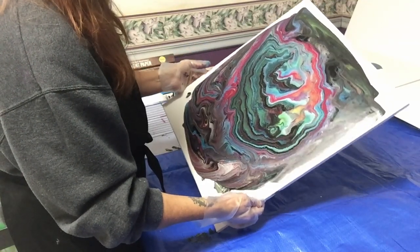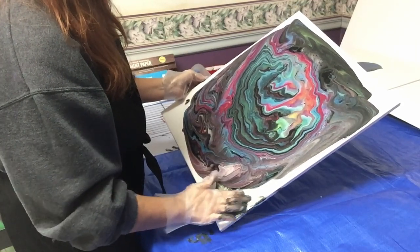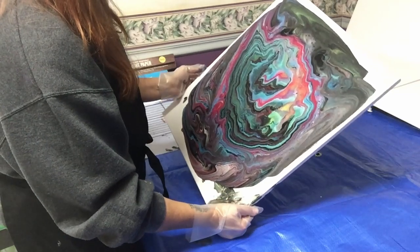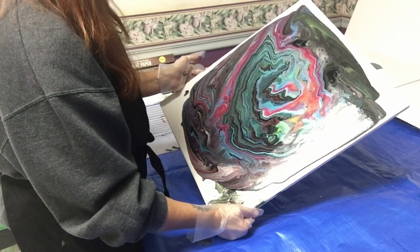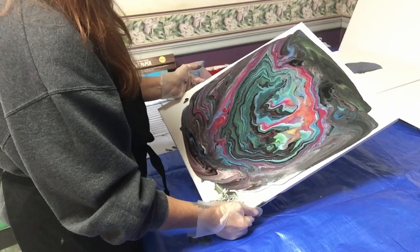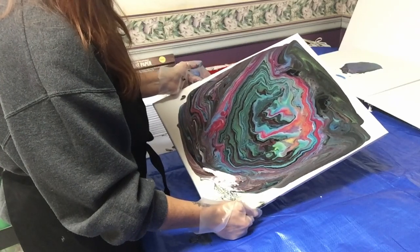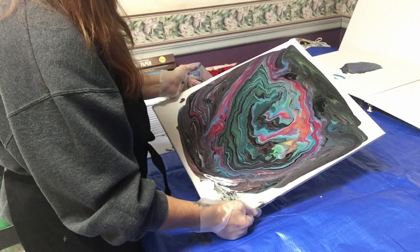I should have probably done a little bit more paint because it's not flowing as smoothly, but hindsight's always foresight. I'm trying to keep the shape in the middle because I just love that right there. It's still beautiful — you can see the glitter in there from the crystal glitter. We'll bring it down this way. You can see that sour apple color — oh I like that color, it's so pretty. It's such a unique color, almost iridescent, but it's not.